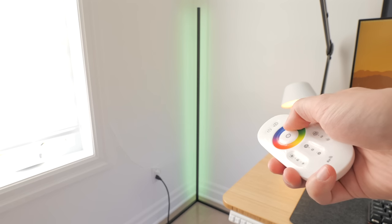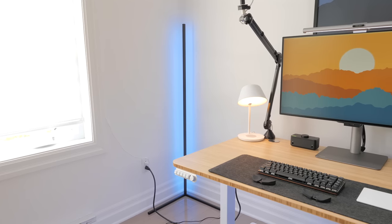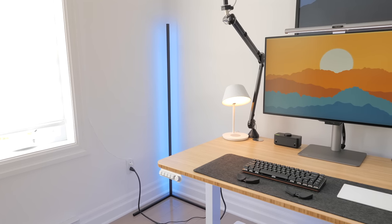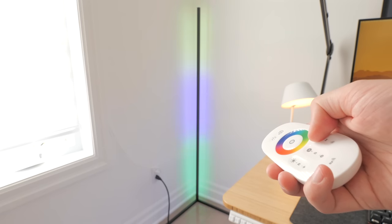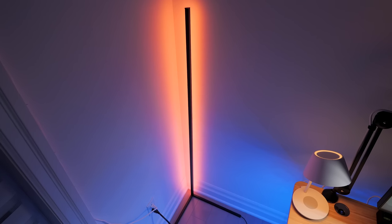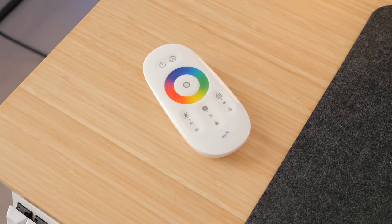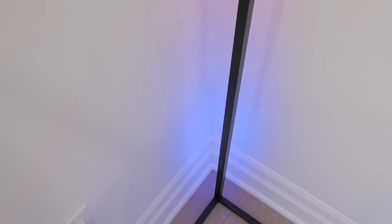There's no Bluetooth or WiFi control through an app, and that also means no smart home controls. You can pick between static colors and a set of animations, and for each color mode you can pick the brightness and speed of the animation. The bar can display multiple colors at once, but only with the animations, not with static light configurations. There's a very limited set of colors that can be selected, no white option, and the animations are pre-built so they cannot be changed.